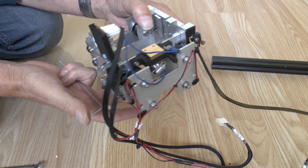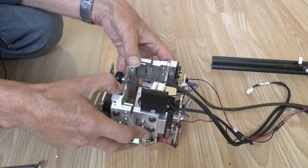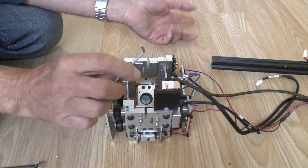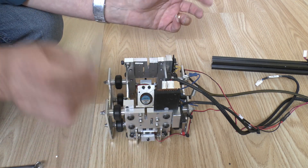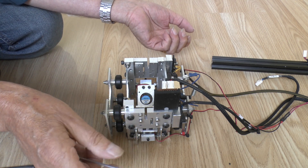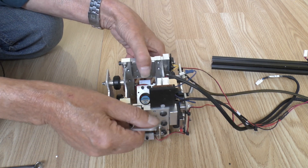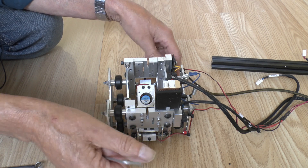I've got two end stops: X min and X max. That's because I have a joystick to jog the axes around, as I have to keep the extruders in sync with the hot end - otherwise it will just pull the Bowden tubes out. I often jog things around before I've homed the printer, so having a maximum end stop has saved my bacon from time to time.